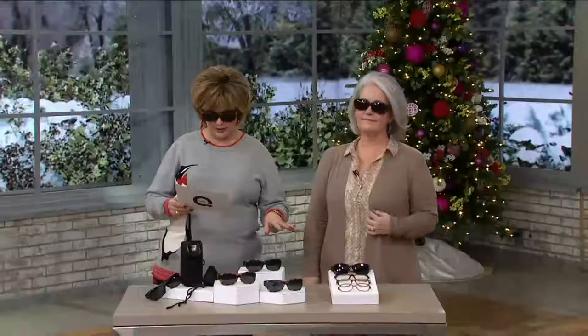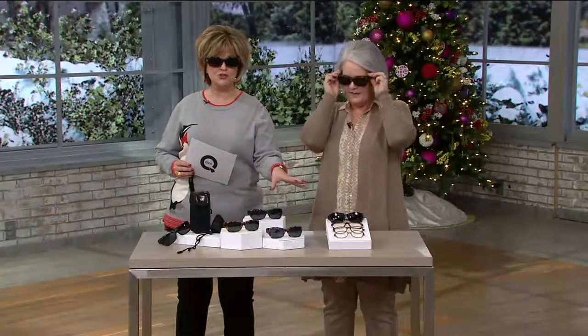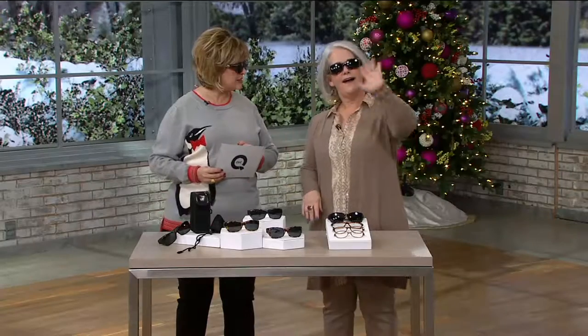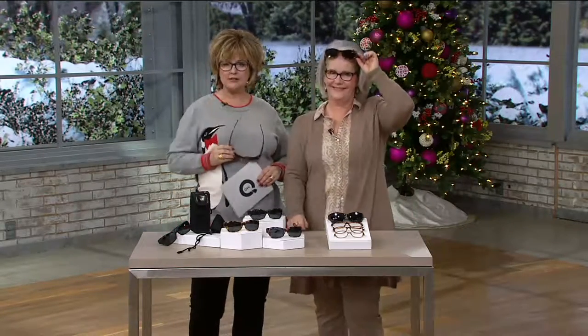This is the Monarch style of fit-overs with Polar View lenses. It comes with a storage case, a cleaning cloth, and a lanyard, and there are three beautiful frame color choices to choose from. This is my friend Vicki — happy new year! We are both wearing glasses under our glasses.